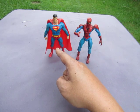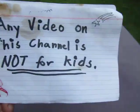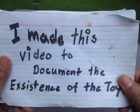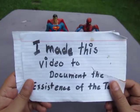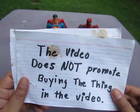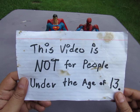Spider-Man, Superman — superheroes from comic books. This video is not for kids. Stop watching if you're a kid. Any video on this channel is not for kids. Good evening YouTube. I'm back again for another video, and legal stuff — this video is not for kids. I made this video to document the existence of the toy. This video doesn't promote buying the thing in the video, and this video is not for people under the age of 13.